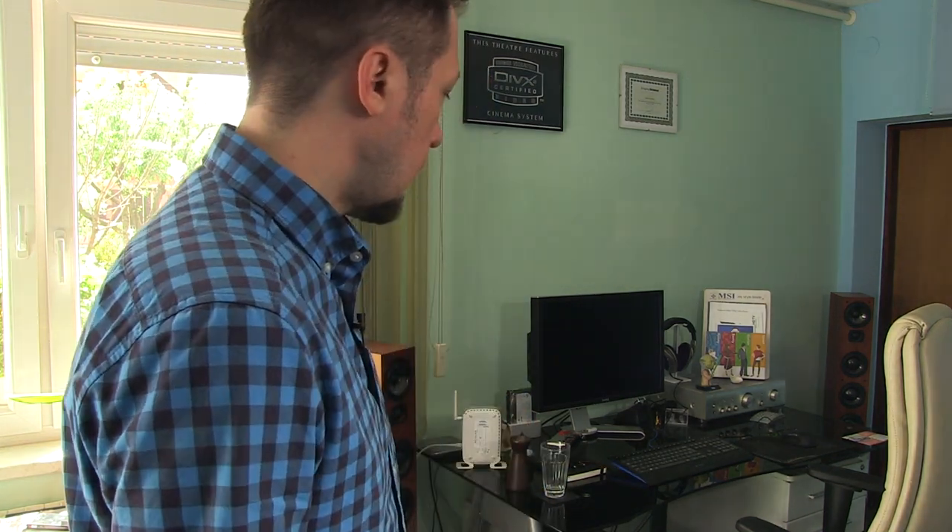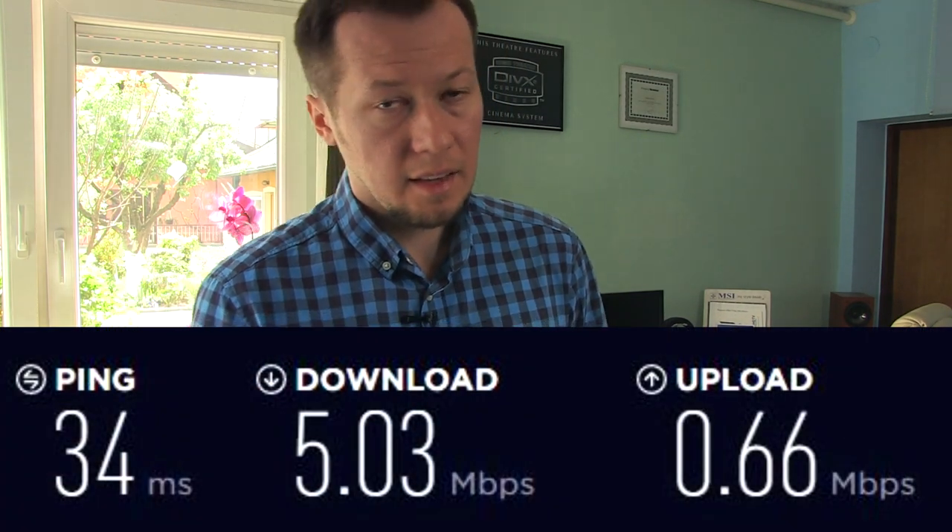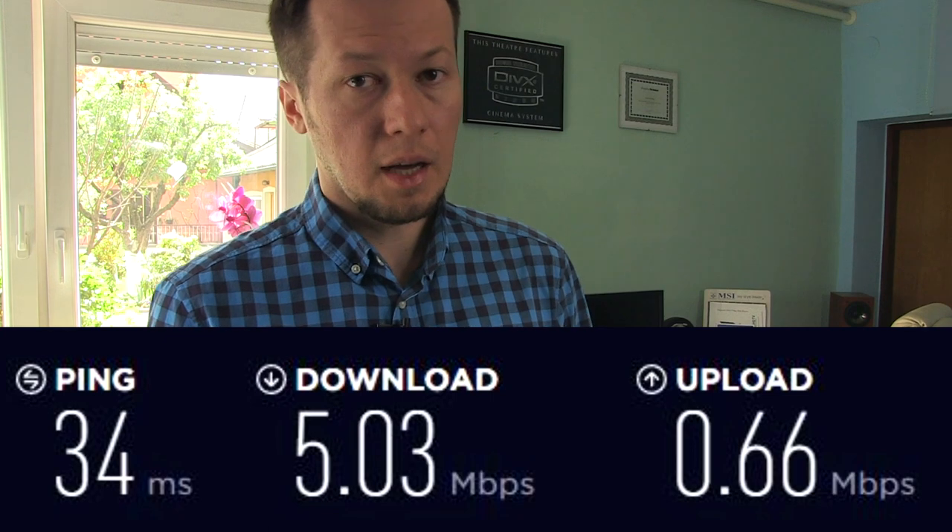This is a small 20 square meter room where I do all the testing, and behind me is my computer. I'm still using this Dell 24-inch monitor, but last year I upgraded my hardware to an i7 CPU and 16GB of RAM, which allowed me to make videos more quickly. Right here in this neighborhood I have an internet speed of 5 megabit download and about 0.7 megabit upload.